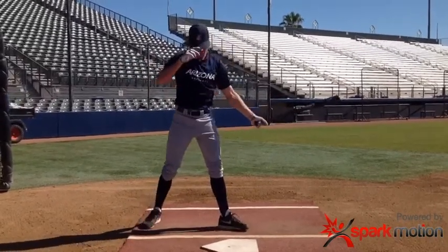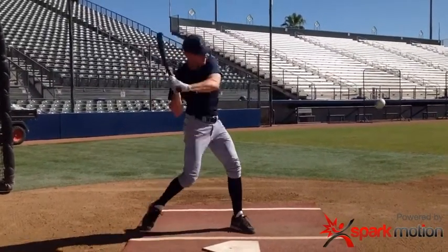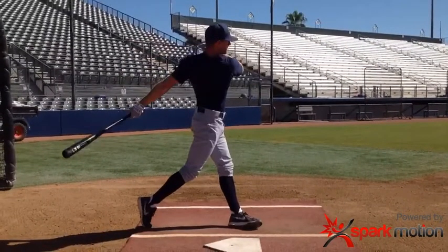Now let's watch him hit one with a little bit more force and watch what happens. The big thing I notice is when he starts creating more torque on the body, you'll see his foot peel off the ground, creating more stress on that knee. I'm seeing a little bit of a restriction there in the thoracic spine and the hips.